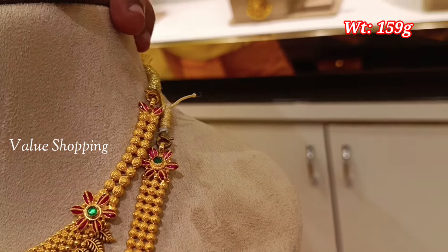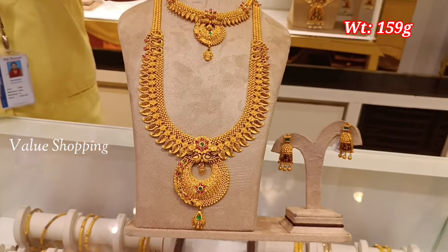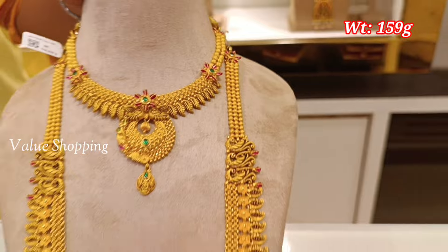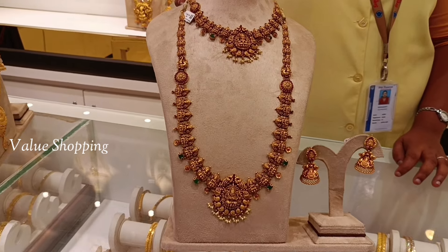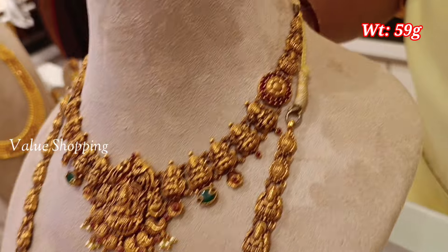This set is 159 grams. You can design a pendant pattern in pink color and green color. You can design a peacock design or a leaf design. You can design the necklace in black Nellantic finish. The 9-8 necklace weight is 59 grams.